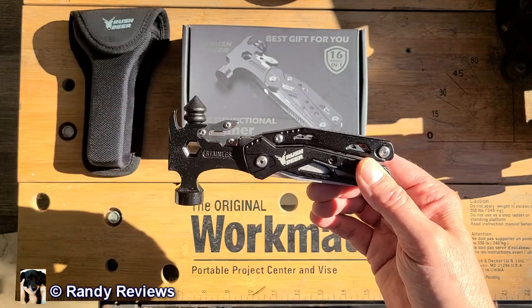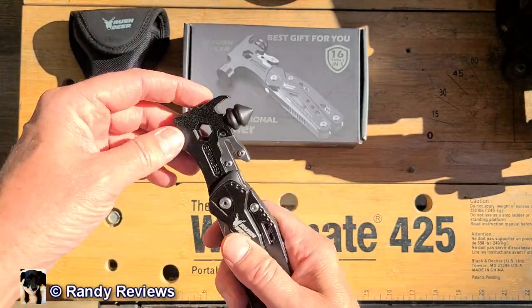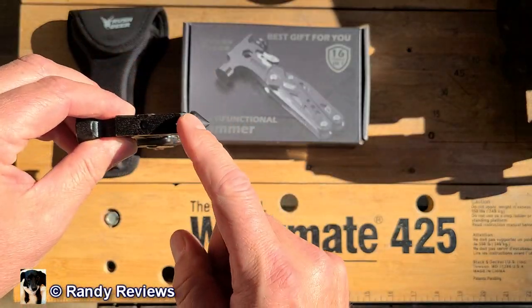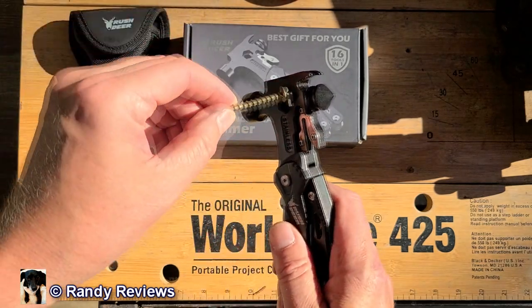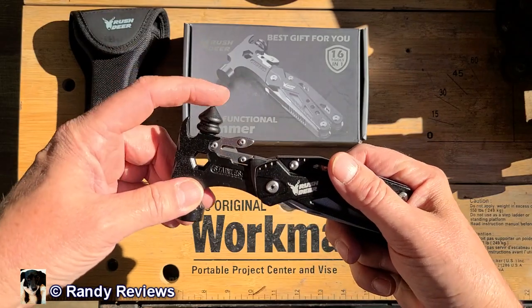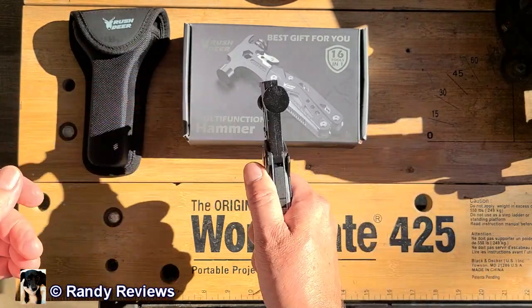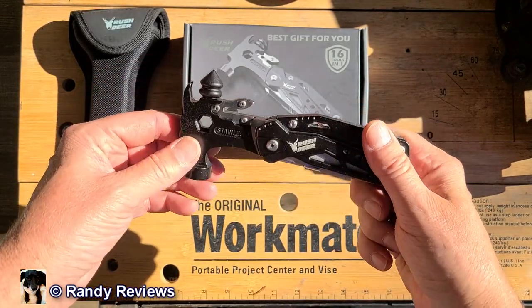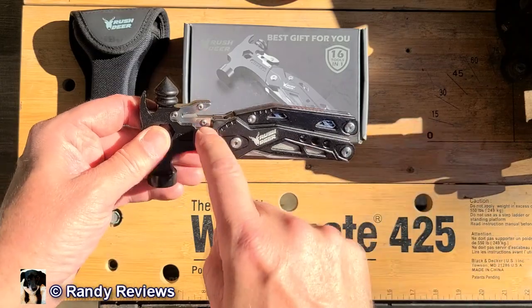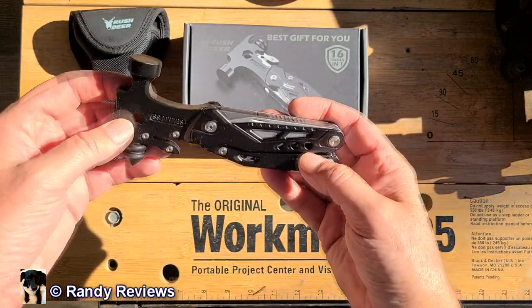Let me go over some of the features and why keeping it in the car might be a good idea. It has a hammerhead on here, a nail puller, and a hex head for screwing in hex heads. It also has a glass breaker — so if you're stuck in a car, you can use this to break the glass and use the hammer to pound out the rest. It also has a seat belt cutter on it, which is pretty neat.